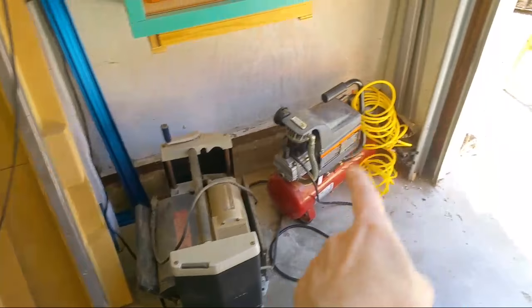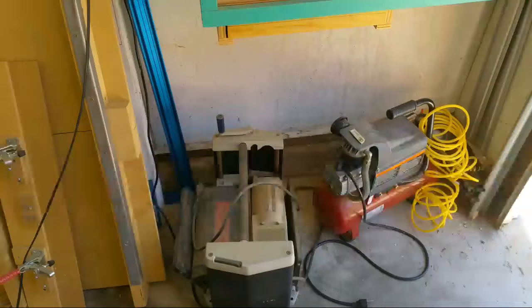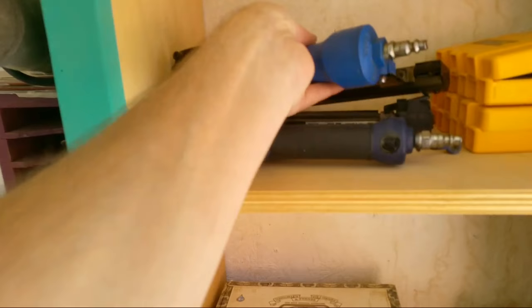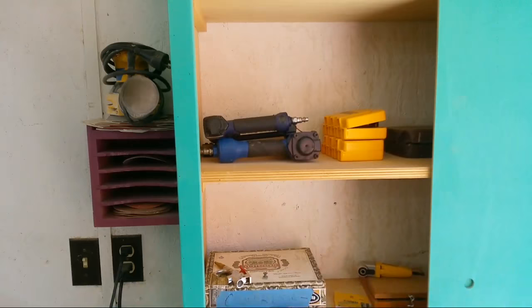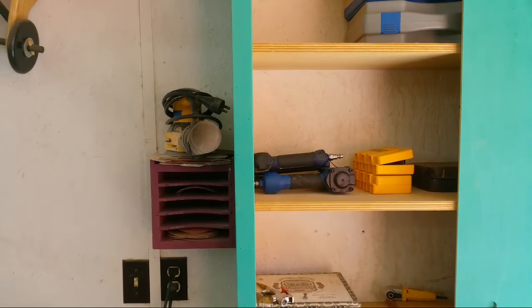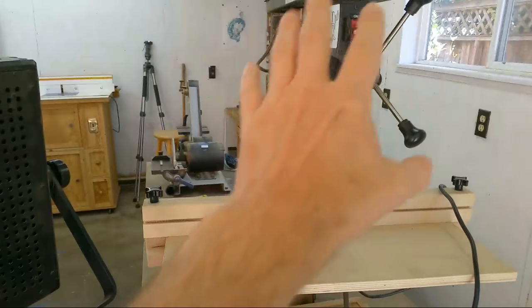My compressor kind of wanders around when I use it — it's not the best but it works perfectly for driving nails. This is my nail gun; a lot of people ask about the brand but I really don't know — I picked it up at like Target a long time ago, it came with my old compressor. A viewer also sent me this pin nailer, which is really handy. A pin nailer and a nail driver are two of the handiest tools I own.